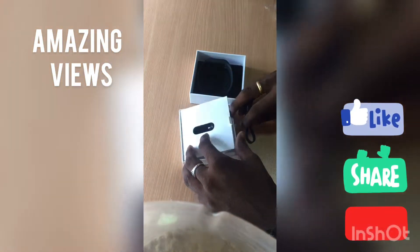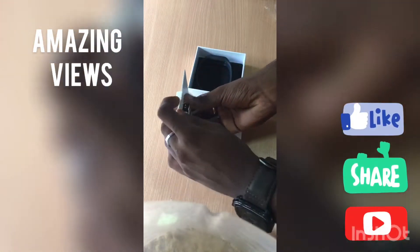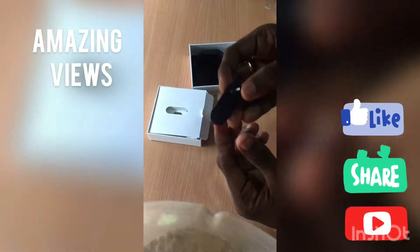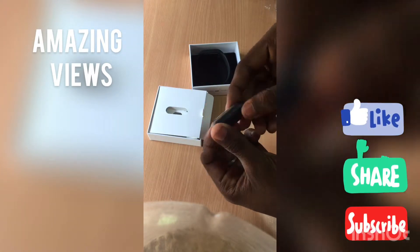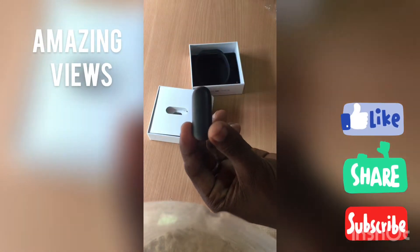So guys, at last we can see the sensor itself. This is so lightweight as we can see. I think there is no charge in this, so if you want to charge this, it takes one and a half hours to charge — which I watched here on YouTube.